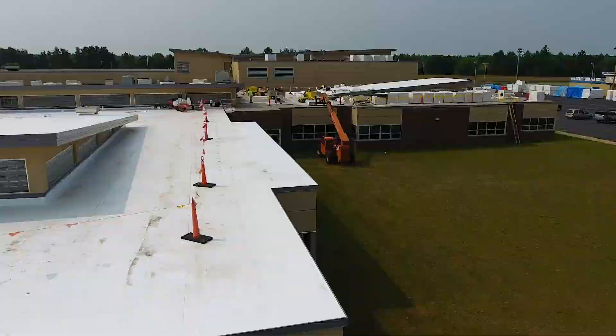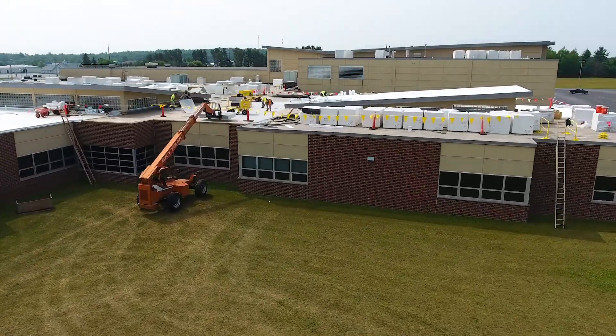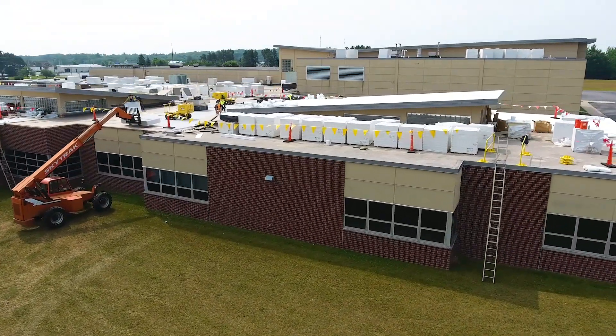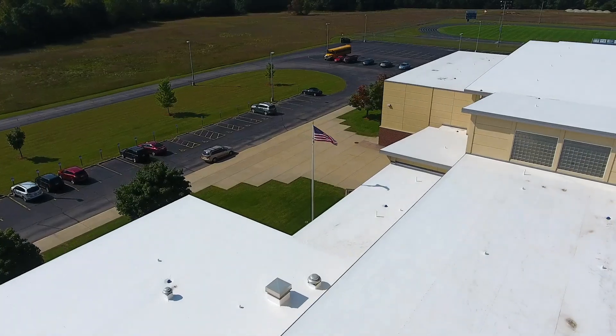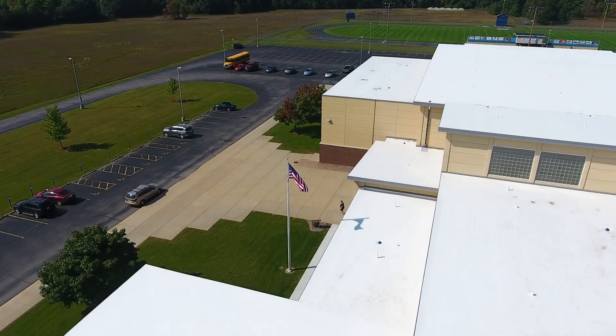We had all the prefabricated accessories for the curb stacks and flashings. We had a seven-inch two-piece metal that we used, and our R24 tapered insulation system. The prefabricated flashings, curbs, and stacks really helped us get everything watertight, because that's the main goal every single day — we had to get that school watertight.